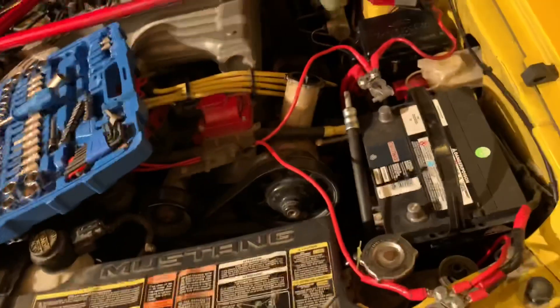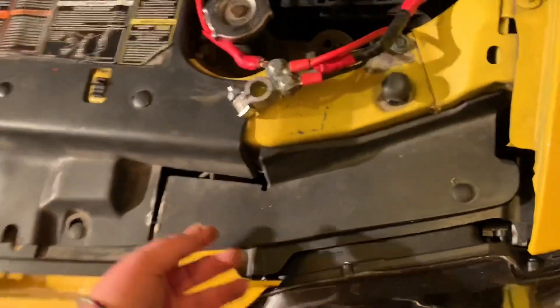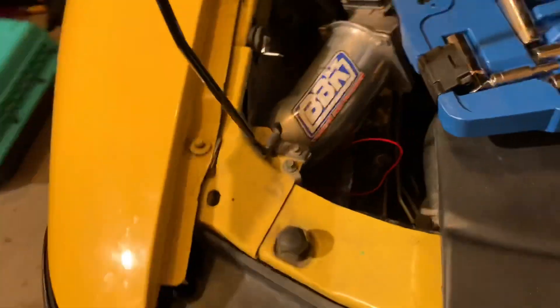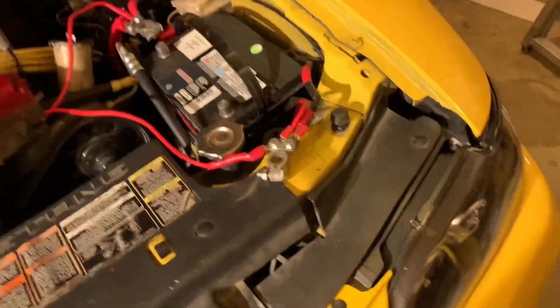If you guys have any questions about how to install an intake, a new battery, do an oil change, or install headlights, just come to me and I'll show you how. It's not that hard. Over here is broken, but as you can see all the wires are in there and you just have to splice stuff. I use little clamps — it's easy and it's the safe way. I don't do anything half-fast on my car.